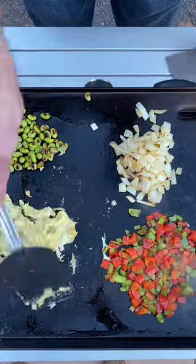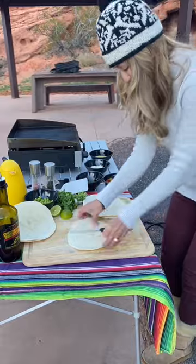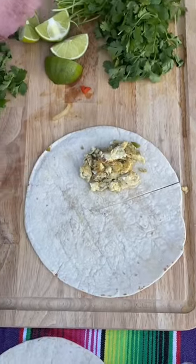In the first round, you griddle up the various fillings and then you'll remove them and set them aside. And while that's going on, you can prep the tortillas by making a single cut halfway up the tortilla to the center.